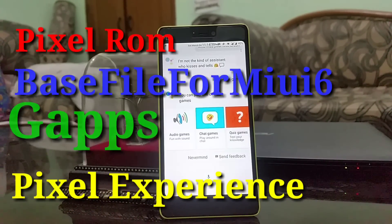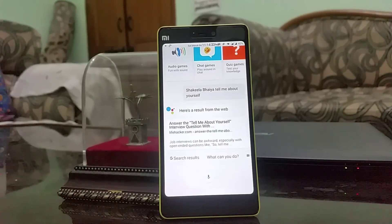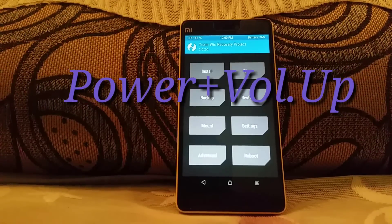Let's move on to the second step. Bear in mind that you have to follow all the steps correctly in the same order, otherwise your phone will get bricked. When everything's set up, just boot into recovery mode. To do so, press the power and volume up button when your phone is switched off to boot into recovery mode.